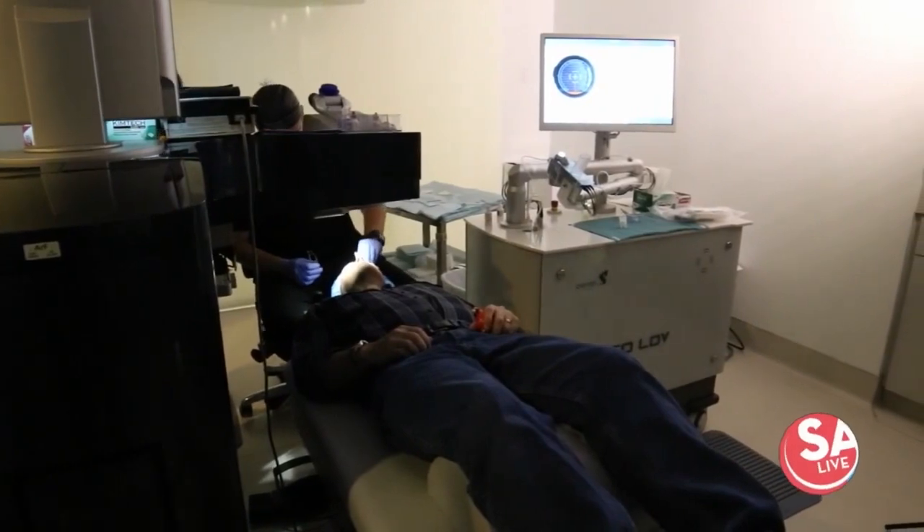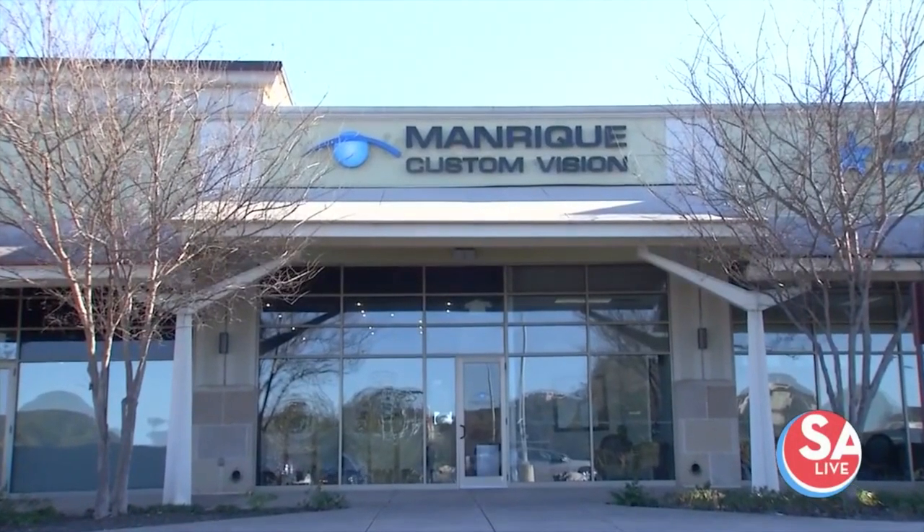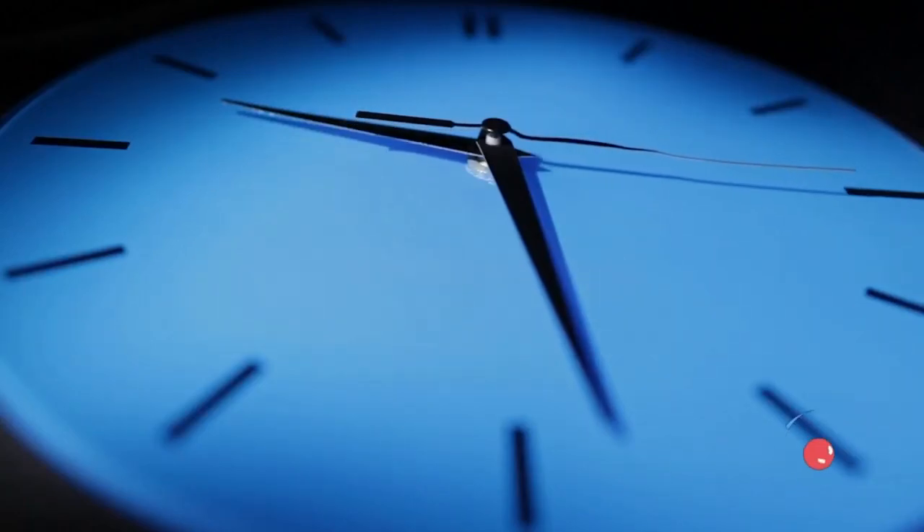So just a few seconds per eye — that's how long the procedure takes. It's that quick. Yeah, it's that quick. Once you get up off the laser, it's sort of a weird moment for people — they look across the room, they see the clock immediately, and the first thing out of somebody's mouth is usually, 'Why did I wait so long? There was nothing to it.'